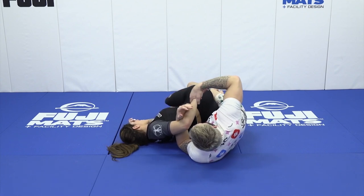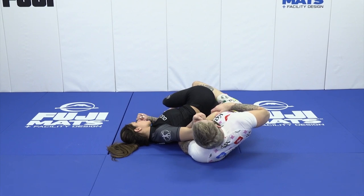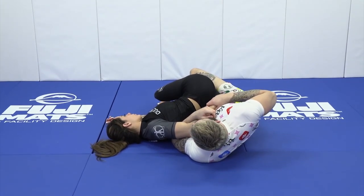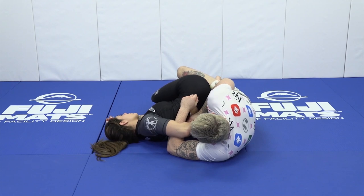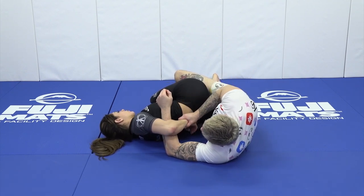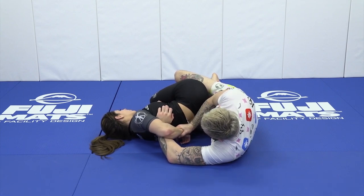We're gonna glue our partner's hand to our chest. Once we glue our partner's hand to our chest, our goal from here is to put our partner's hand down to the ground. If I can put my partner's hand down to the ground, we're gonna be in a good position to go into all of our attacks. Once I plant my partner's hand in the ground, the closer I can initially get my partner's hand to her armpit, the tighter everything's gonna be. I push my partner's hand down towards the floor, and I bring the hand in by the armpit.